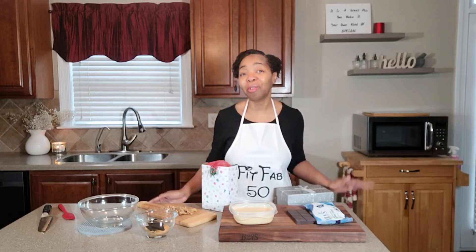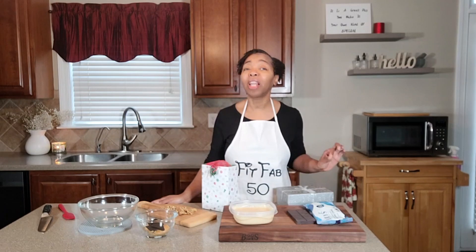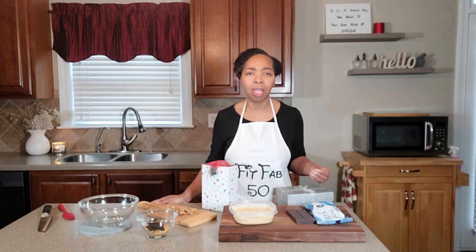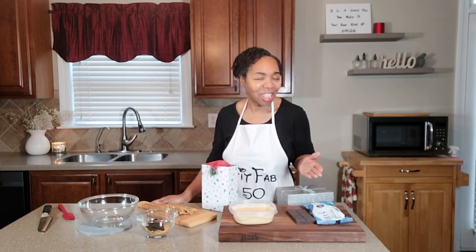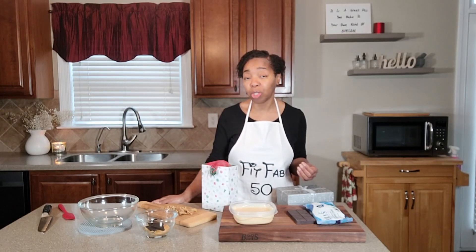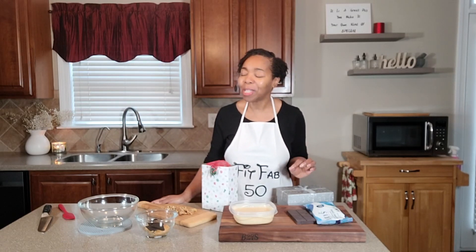Two ingredients is what I am using to make this, and I'm going to call it a base fudge. The reason why I say that is because you can embellish this recipe and make it your own kind of special by adding some additional toppings on it if that is what you choose to do, which is what I am doing today.